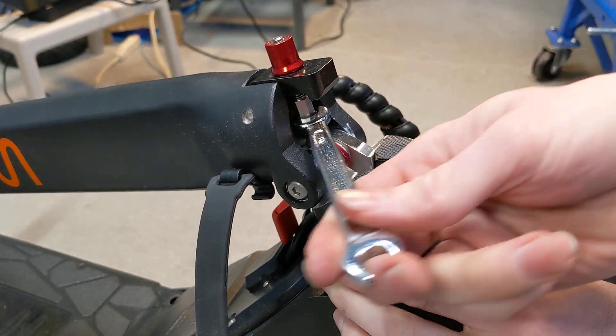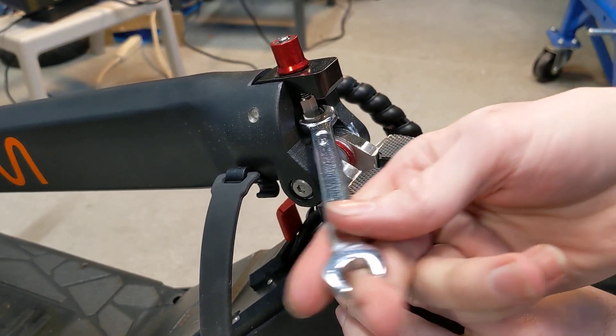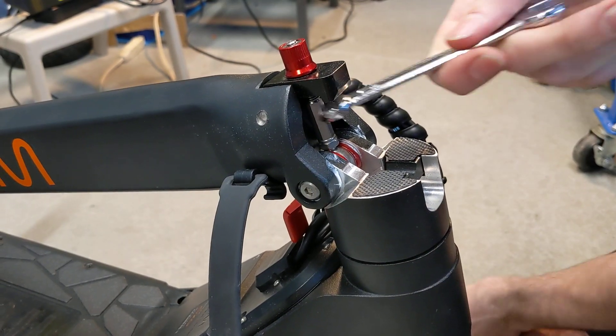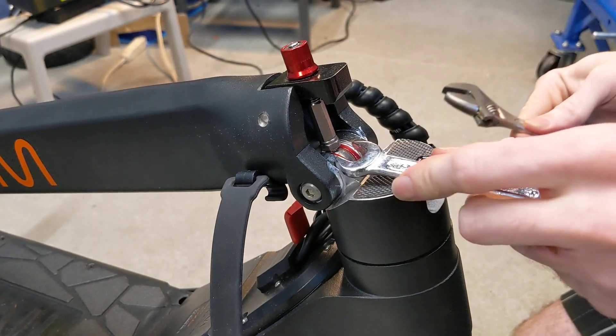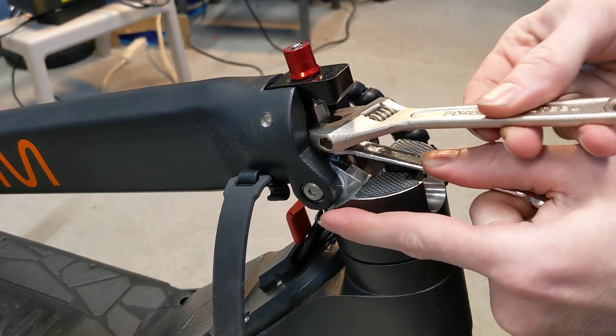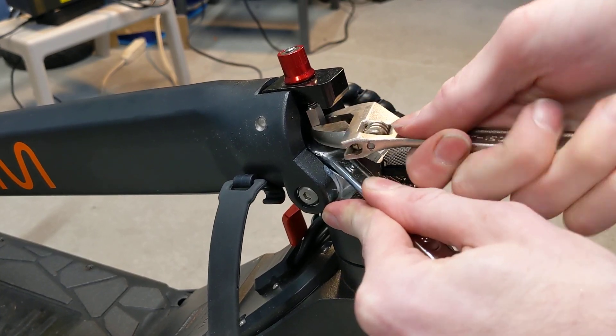Move it with just one wrench until it starts catching. Once they're moving together, lock the bottom one in place with the 9mm, and then lock the top one down.